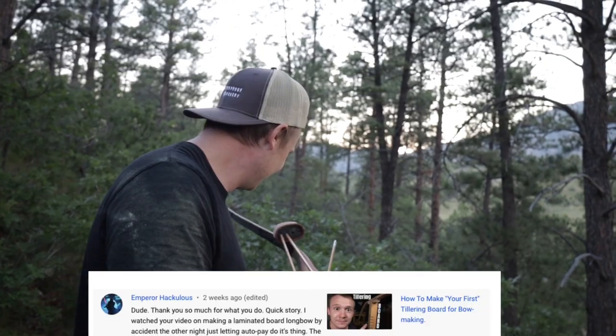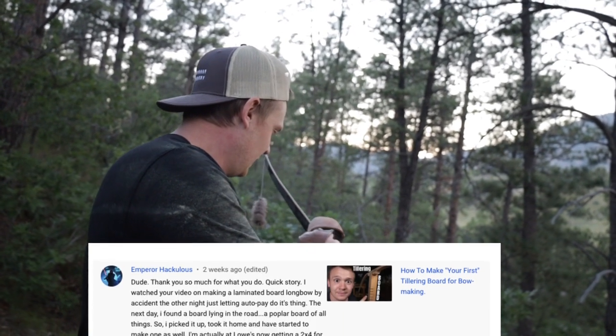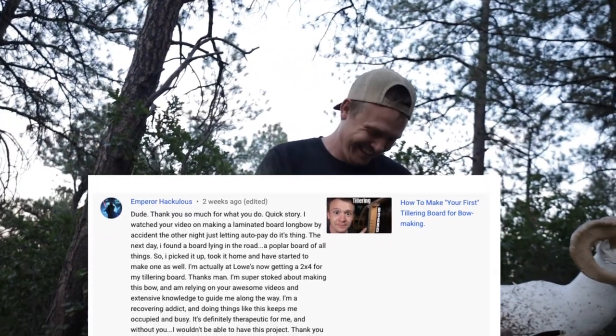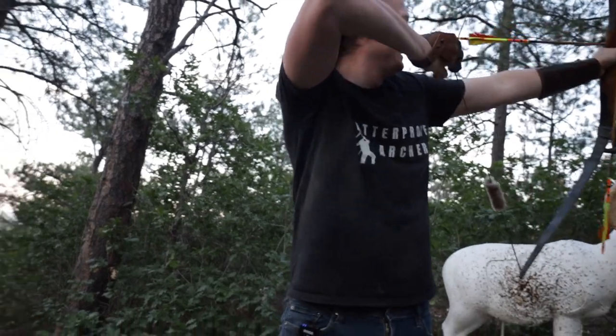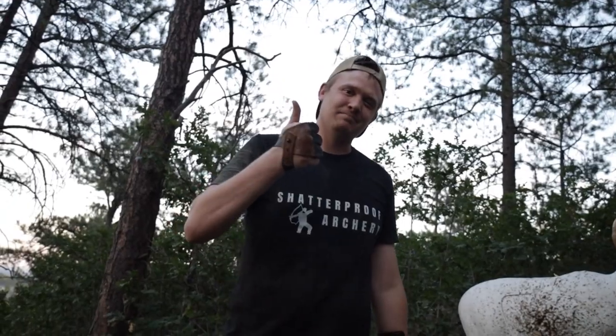Burrhaculous says, thank you so much for what you do. Quick story — I watched your video on making a laminated board bow. The next day, I found a board lying on the road, a poplar board of all things. So I picked it up, took it home, and started to make one as well. That's so cool! When life gives you poplar...